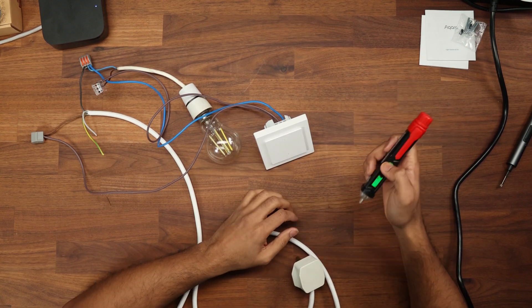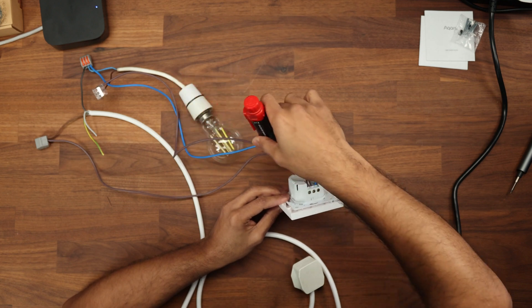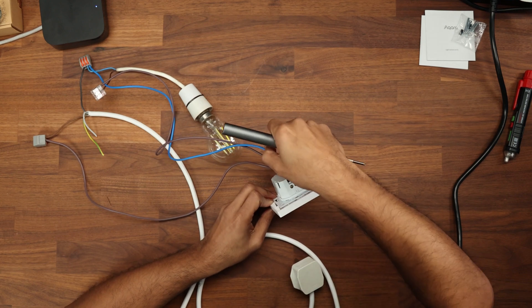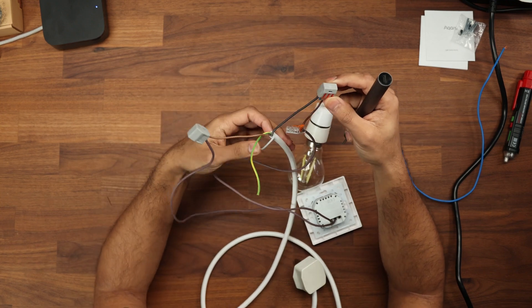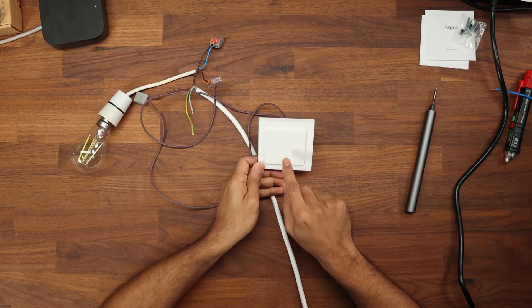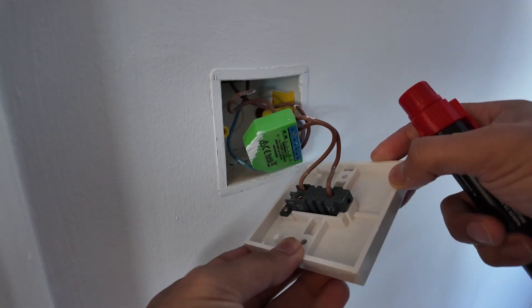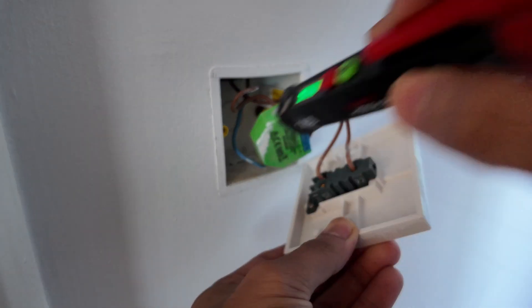If you don't have a neutral at your light switch, this is a two-in-one so you can wire it with or without a neutral. Without neutral, you simply take out the neutral from the switch — the neutral instead runs from your permanent live directly to the light. You just have the live and L1 connected. After powering back up the blue lights are flashing and it works both with and without a neutral — really easy and simple.